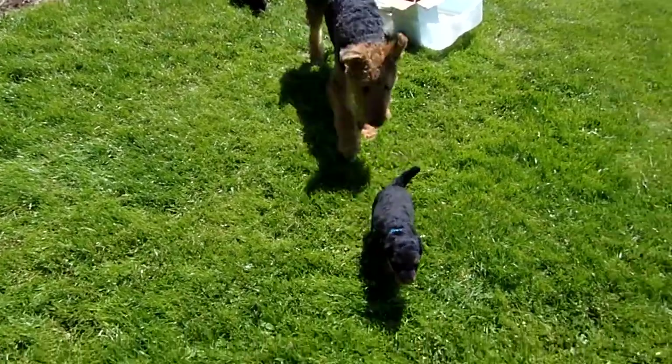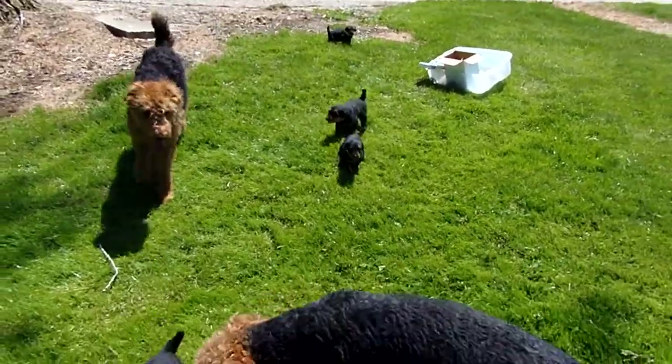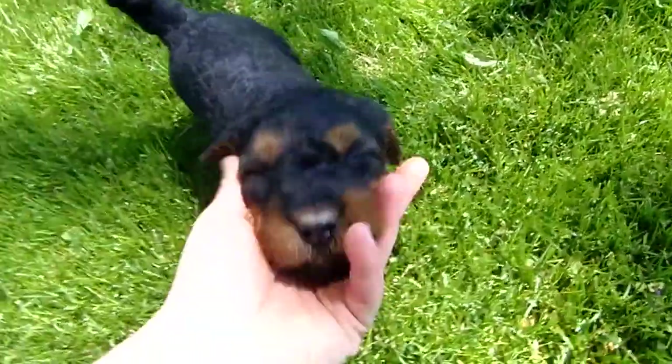There comes blue towards me. That's Snorty — she's another one of our Airedales. And this is Paisley. This is orange — female.